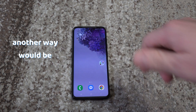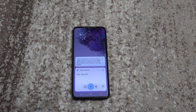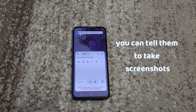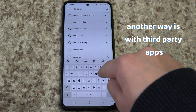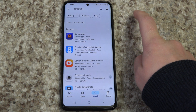Another way will be with an assistant app. You can say "Hey Google, take a screenshot." If you have Google or Bixby or another assistant, you can tell it to take a screenshot. And another way is through a third party app, which offer a wide variety of buttons, layouts and functionalities.